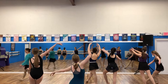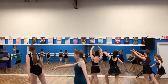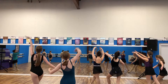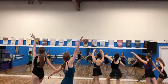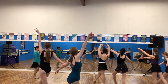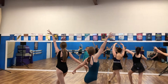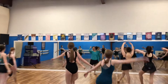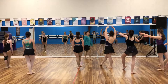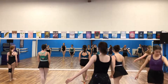One, two, three, four, five, six, seven, eight, nine, ten, eleven. One, two, three, four, five, six, seven, eight, nine, ten, eleven, twelve. One, two, three, four, five, six, seven, eight, nine, ten, eleven, twelve. One, two, three, four.